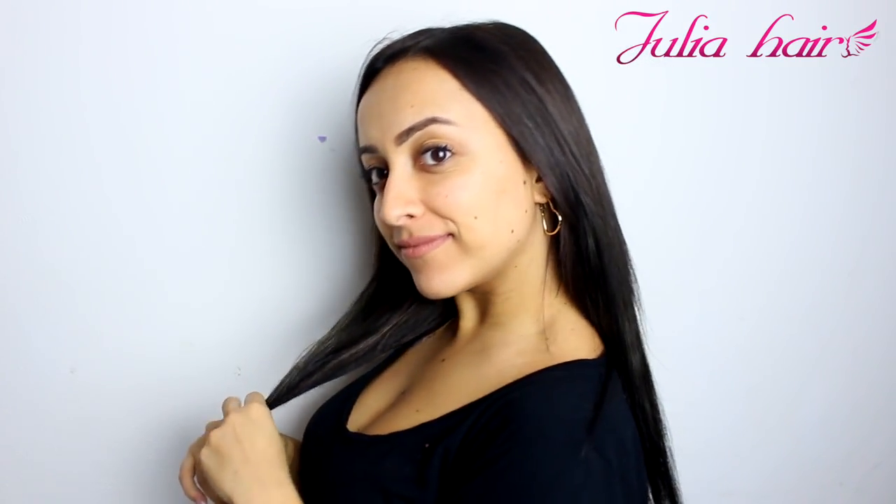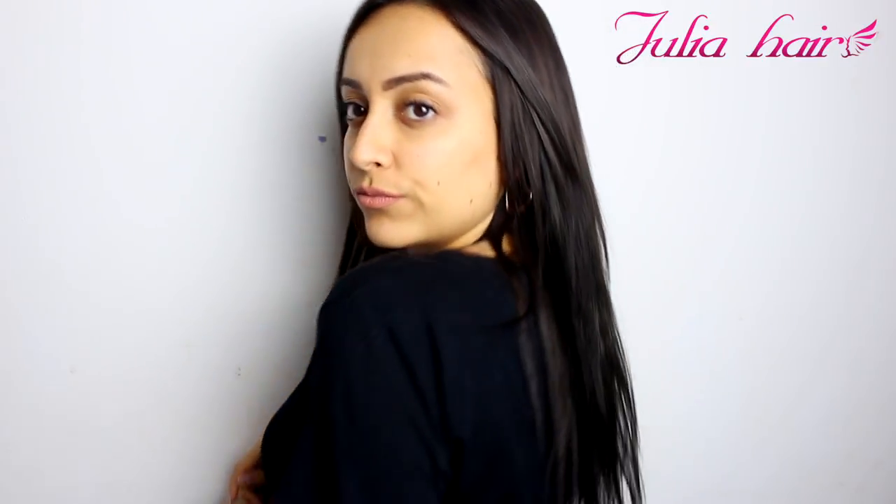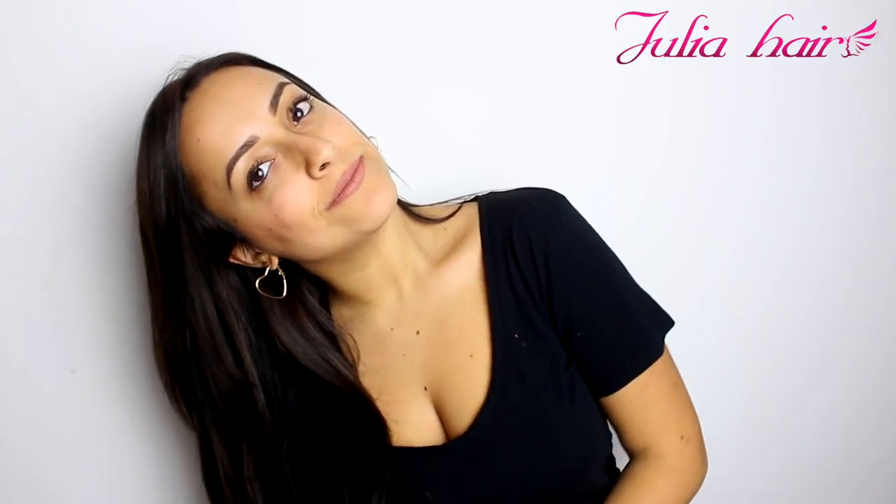This is the final result of these hair extensions. Oh my god, I love it so much, guys. I really hope that you enjoy! Leave me a comment below and thumbs up for this video. For all the links of Julia Hair, you can find them in the info box below. Don't forget to follow me on my social media as always.